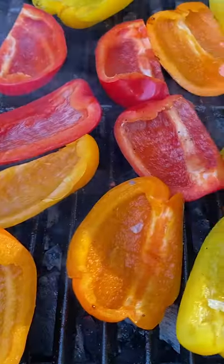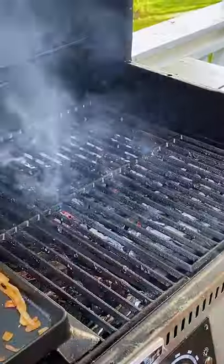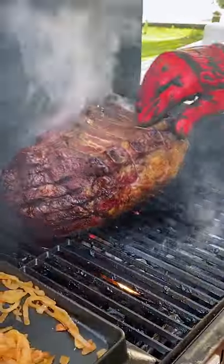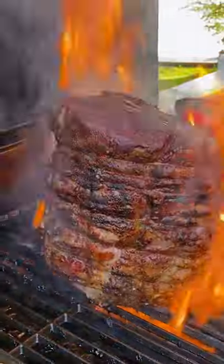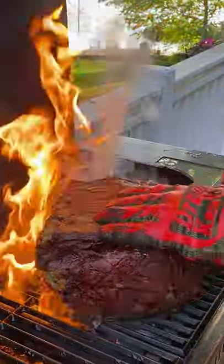Get the grates back on there, we're grilling up some peppers while we wait here. Then get your roast on just to give it that sear. Sear all sides for somewhere between 60 to 90 seconds and develop that crust.